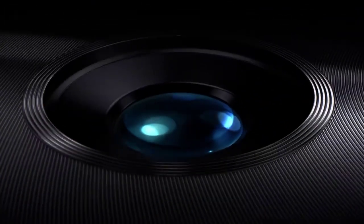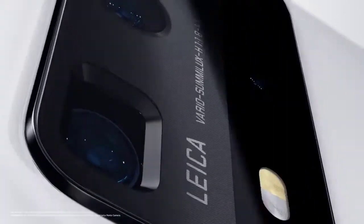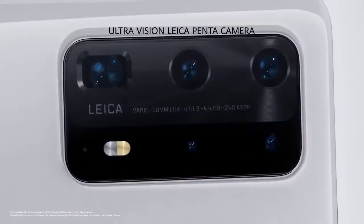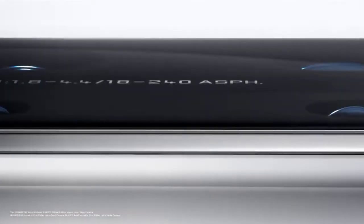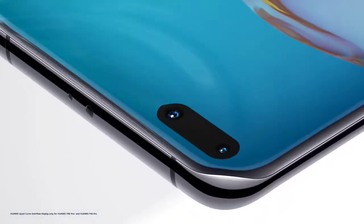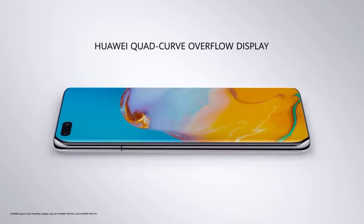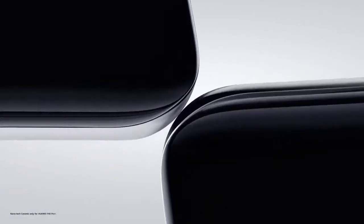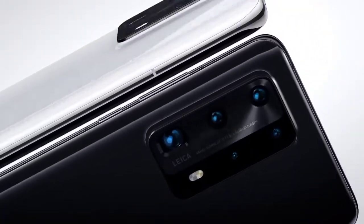The Huawei P50 series, which every Huawei fan is waiting for, is likely to arrive somewhere in June this year. The company has failed to follow the previous launch pattern of the P-series smartphone due to some difficulties. In the meantime, leaksters, tipsters, and concept render creators have made this Huawei P50 journey very interesting, leveling up the excitement of consumers waiting for the official unveiling.